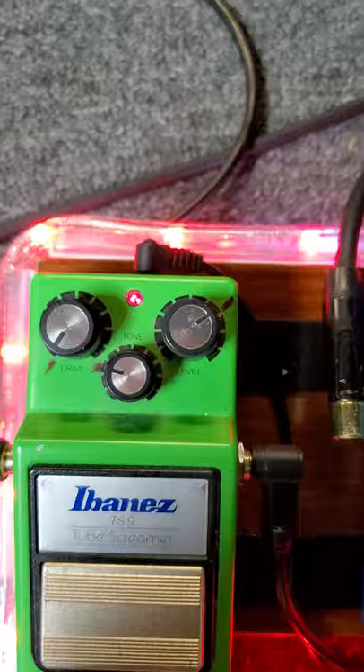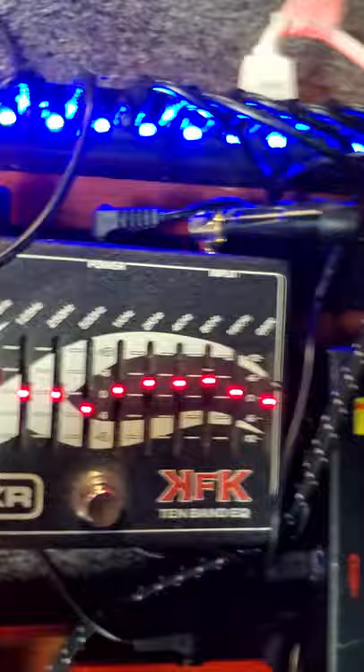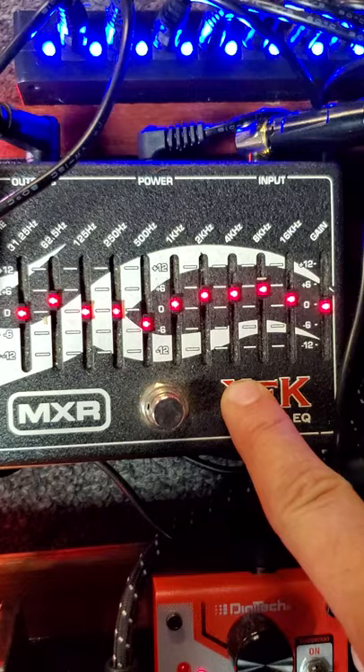On the MXR EQ pedal it would be difficult to put marks everywhere given all the sliders, so I encourage you to play around with it. I do recommend getting one of these MXR EQ pedals — they are great. But I recommend getting the newer one, usually silver or brushed nickel in color, because these older ones have more noise in them. The newer ones have better noise cancellation.